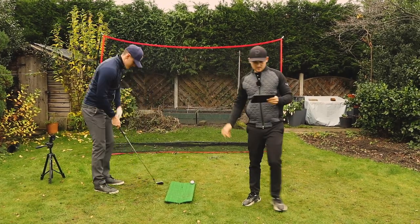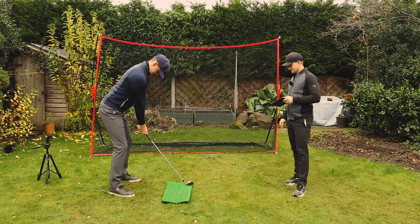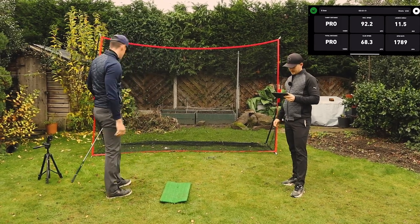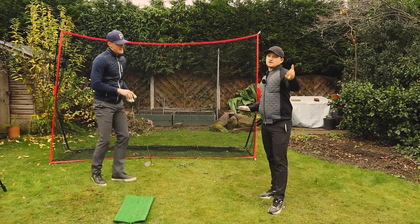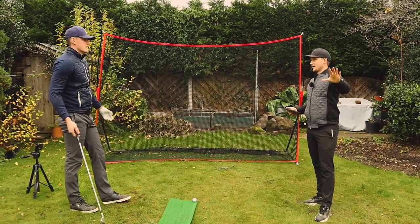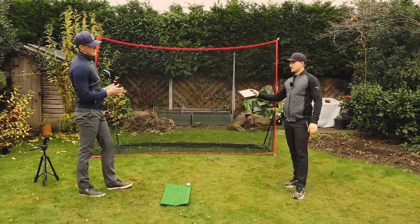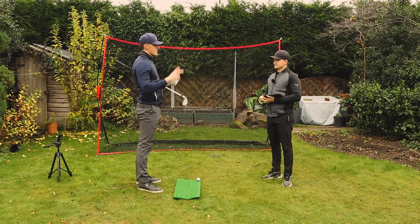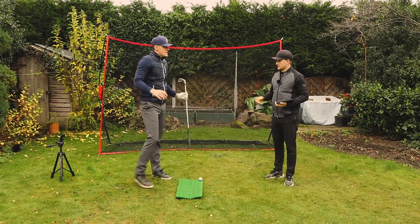Ball number two wasn't even picked up. Ball number three — same issue. What can you expect from a free launch monitor? But the technology is the same whether it's free or paid, so if you're going to spend £6.99 a month for the pro version, are you actually getting your money's worth? I personally don't think so.